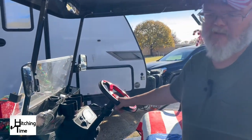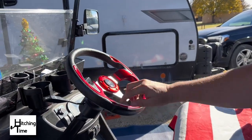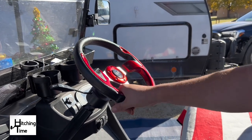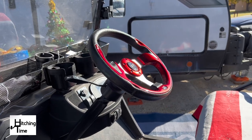The last thing we added to our golf cart is a different steering wheel. It came with a wheel that was rounded at the top but had a flat part along the bottom, and we didn't really like that — we wanted a solid round one. We added that and it was super easy to do.